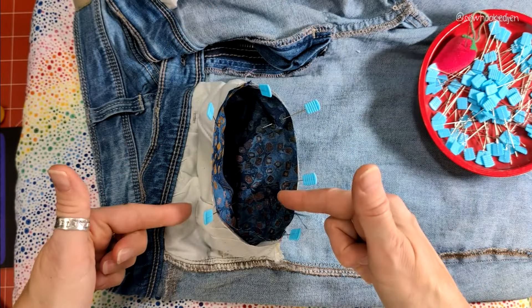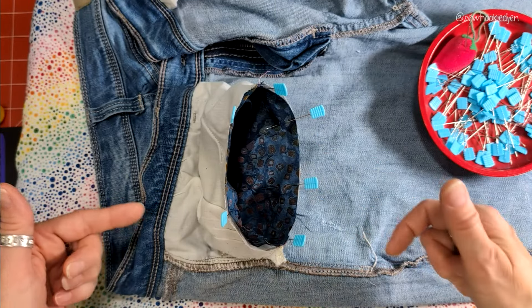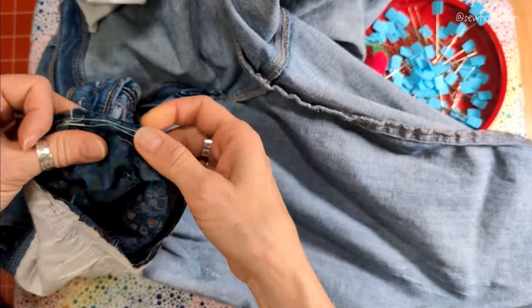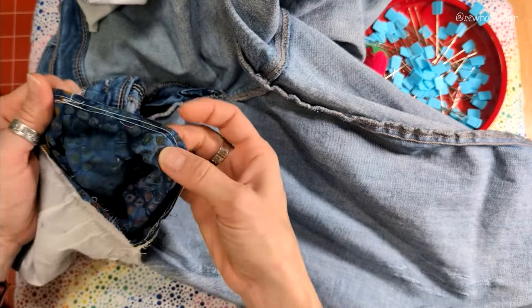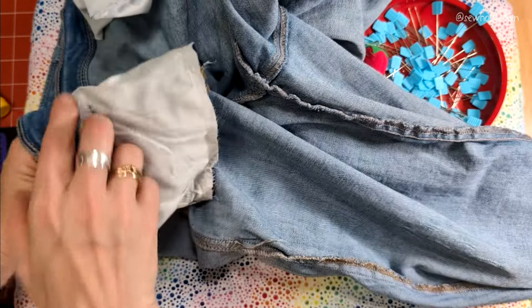Now I'm going to take this to my machine and stitch a half-inch seam allowance all the way around. Here we are with our finished seam. I stitched this from the inside and sewed it all the way around, and I went around twice just to give this a little extra stability. At this point, if you want, you're done.